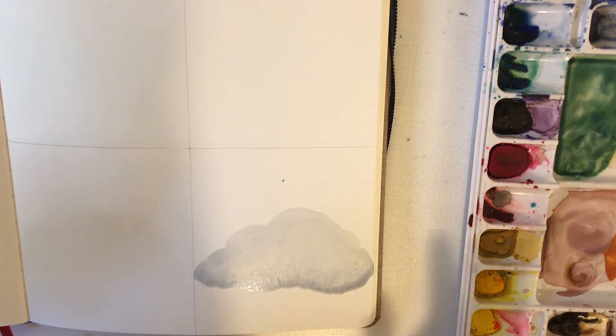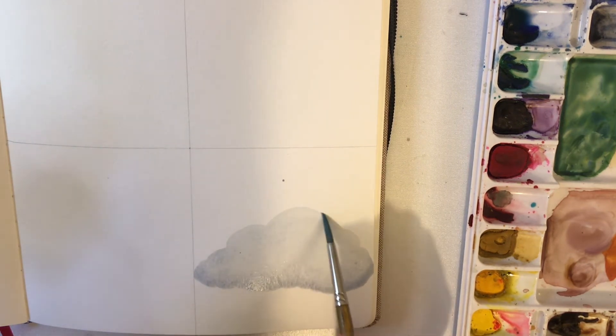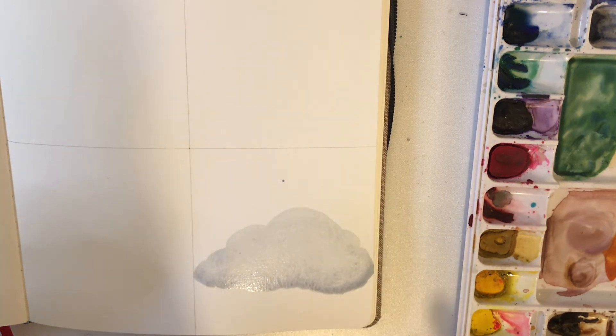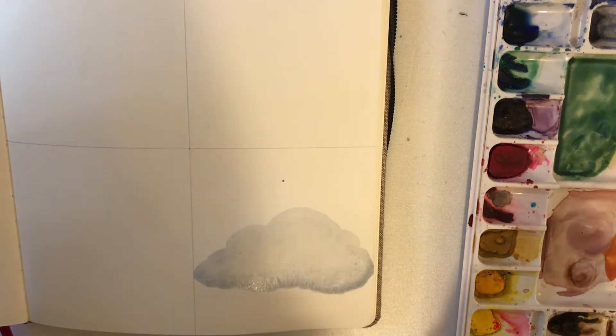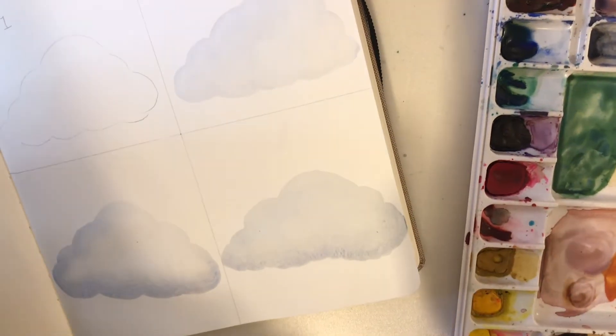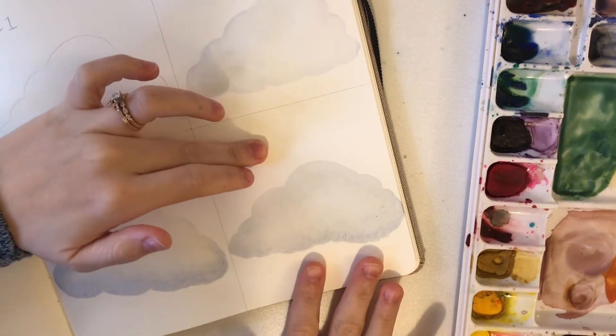We're going to let this completely dry and see where the color is — whether we want to add any more detail or if this is good to go. Now we're just going to add some detail to this cloud.